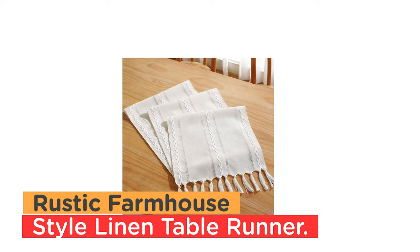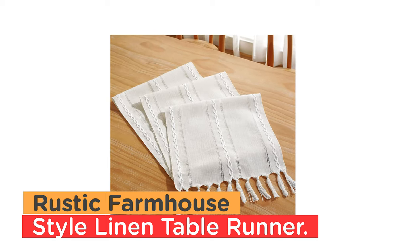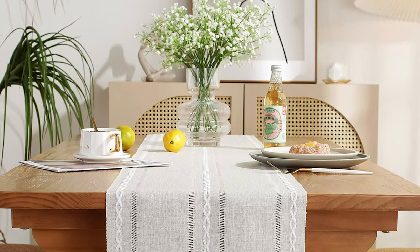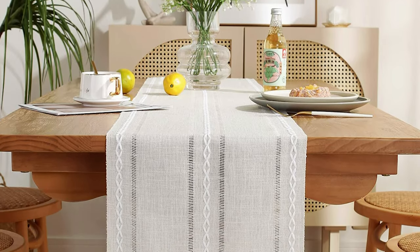Number 2: Rustic Farmhouse Style Linen Table Runner. This boho farmhouse style table runner brings a beautiful look to your table, creating a relaxed feel in the room and giving your table a new and fresh look.